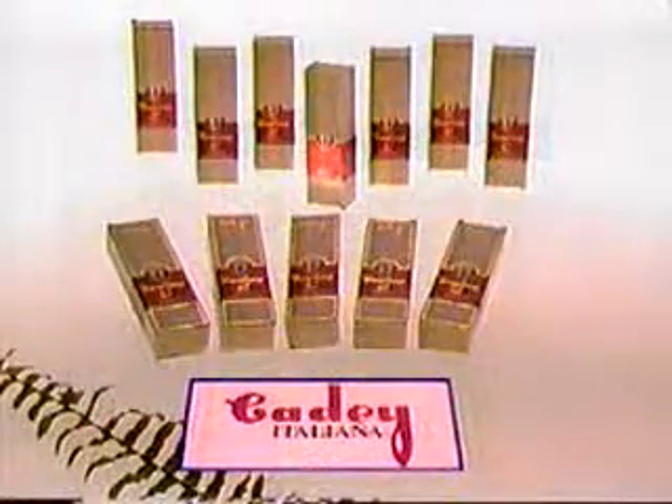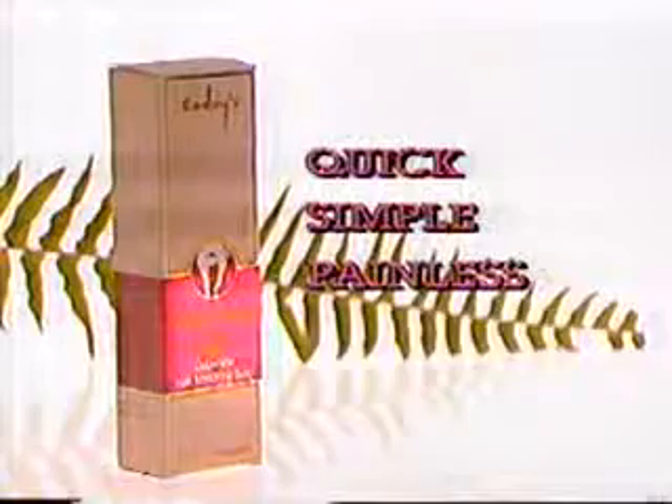From York's famous Cady Italiana comes Depil Soap C. Quick, simple, painless, odourless hair removal from arms and legs.